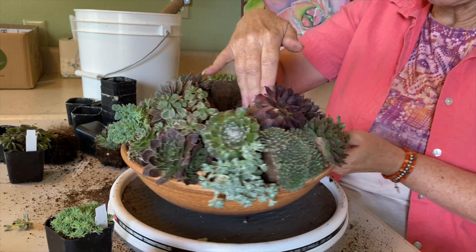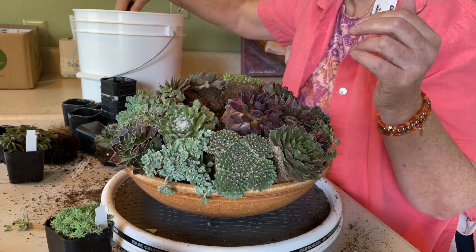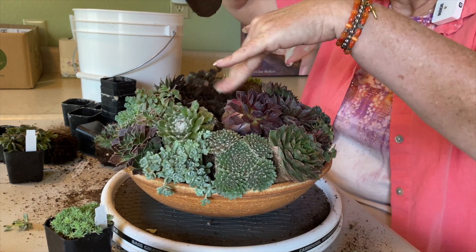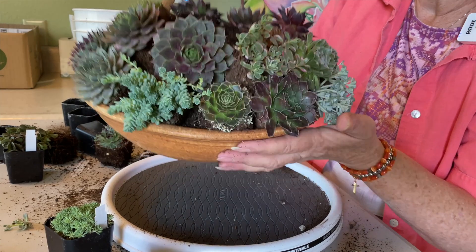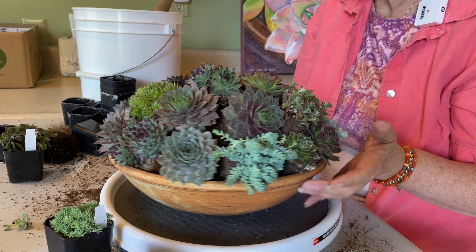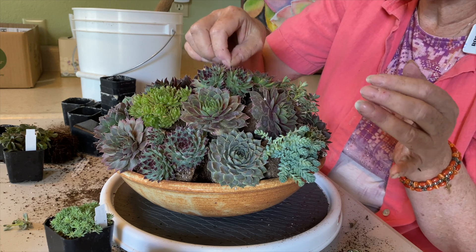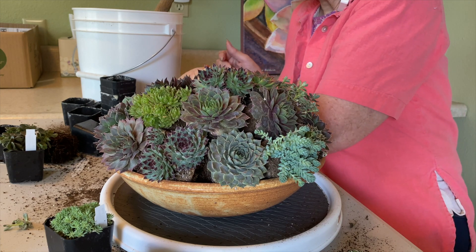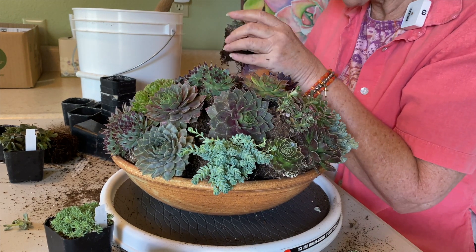Looking good. It just looks like magic, but it's not — it's really simple. And the top of the cake — I should call this a cake arrangement — needs a nice planting area for the last layer. Keep in mind: the bottom layer that goes around the rim of the pot, the plants are almost horizontal and slightly angled upward. But by the time you get to the top layer, the plants are almost straight up.